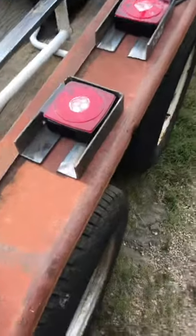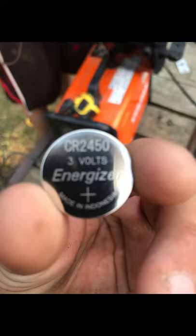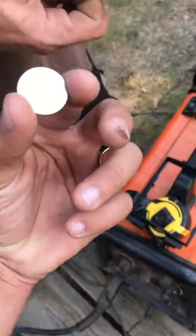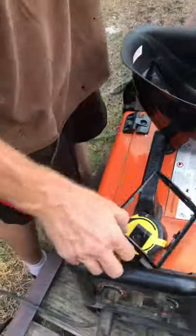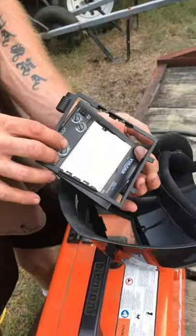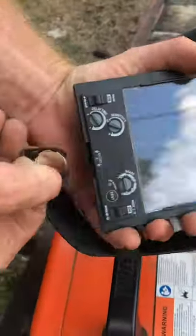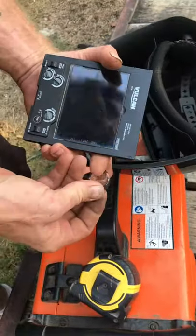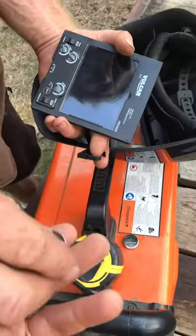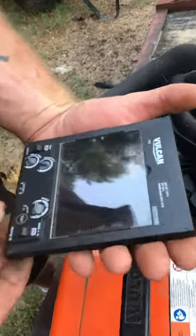First you got to get your lens out — the holder on the inside has these two little latches, you pull them in and take the holder out. It has a little spreader on one side, pull it out. Once you get the main lens out, you got a battery compartment right here — slide that out, kick the old one out, slide the new one in, and slide it right back in there.